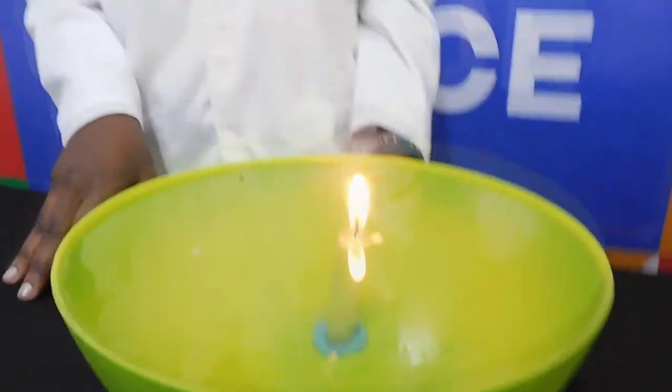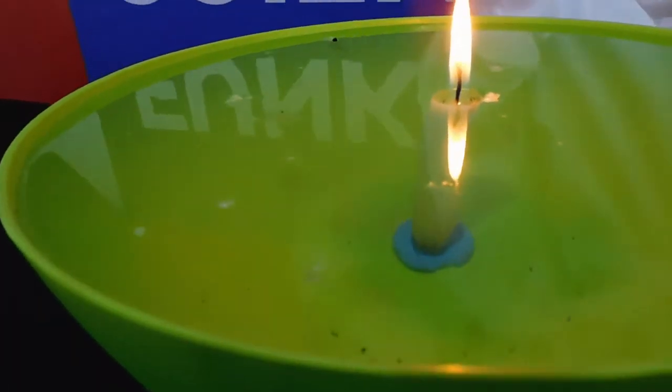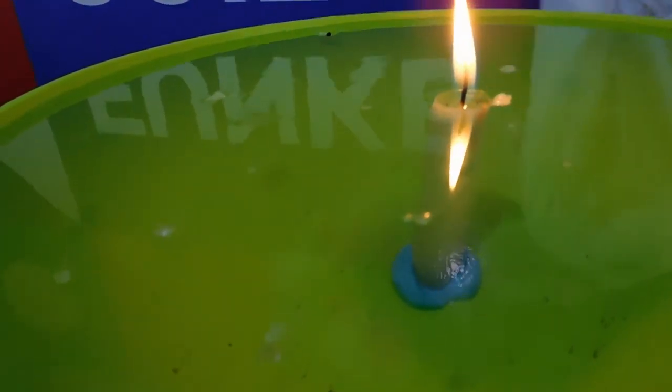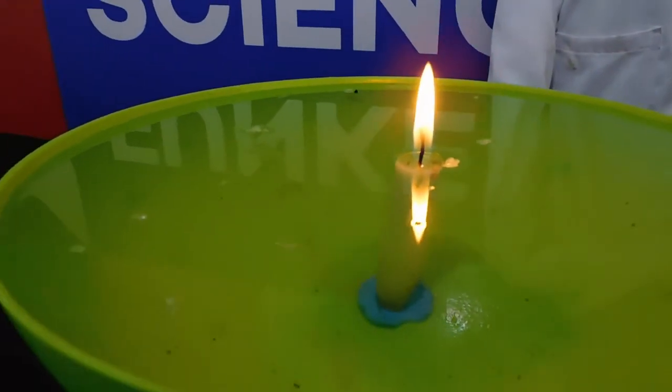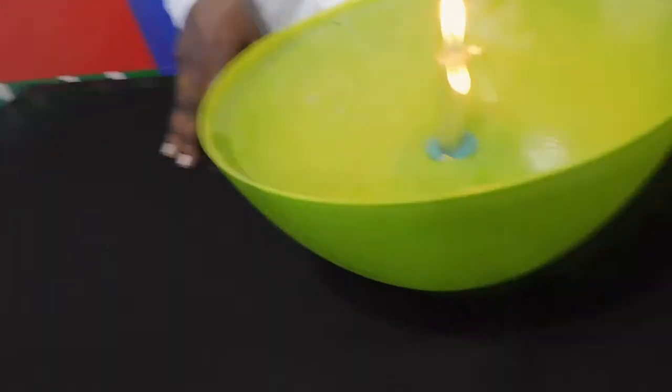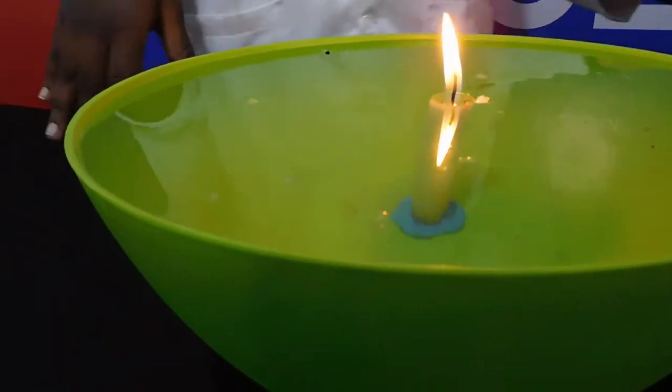If you had lit and burned the candle in a waterless bowl, it would have burned normally and eventually consumed the whole candle. This is caused by the action of both heat flow and high temperature. It only seems like magic that the candle burned while it was underwater.